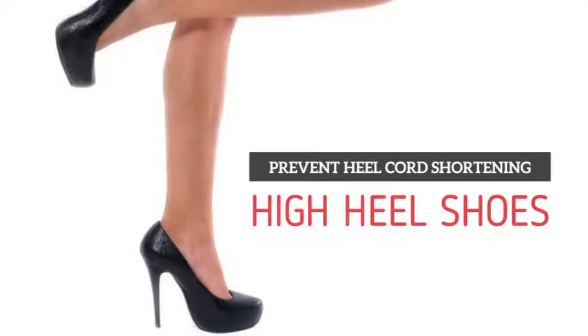Now why do you want to do negative calf raises? Perhaps you're wearing high heel shoes on a daily basis. What happens when you wear high heel shoes is you're going to shorten your Achilles tendon, or your heel cord, as well as the calf muscle. So doing negative calf raises is going to counteract that problem.